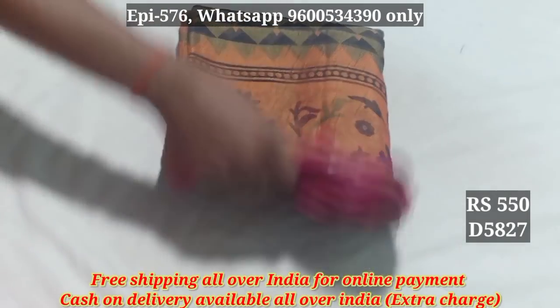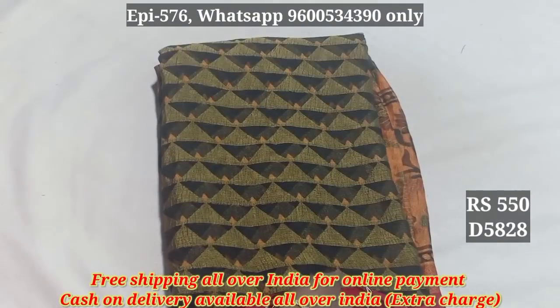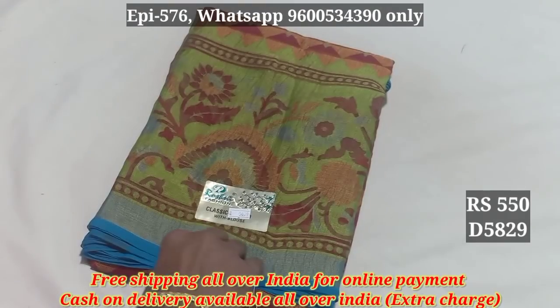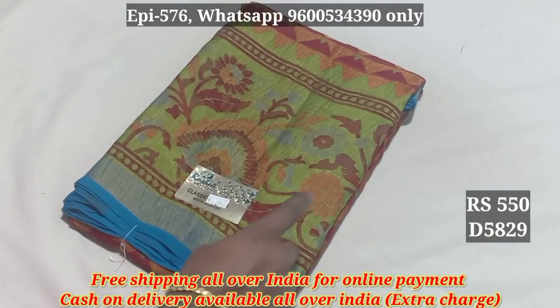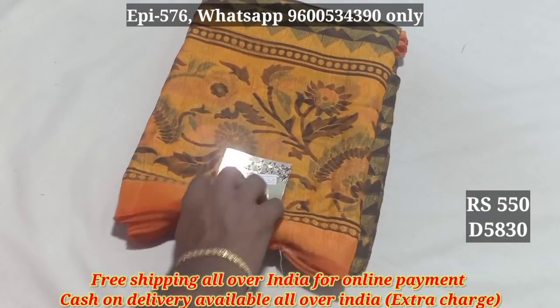5827. 5828. This is black with red combination. 5829. The other bag is the same. 5830.